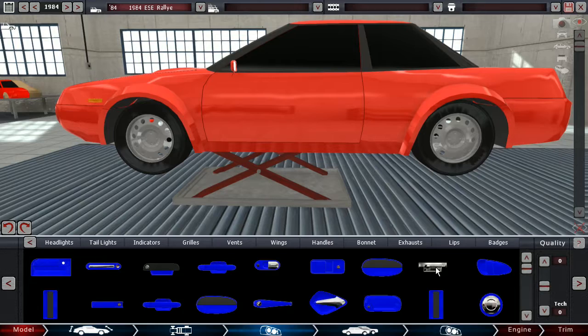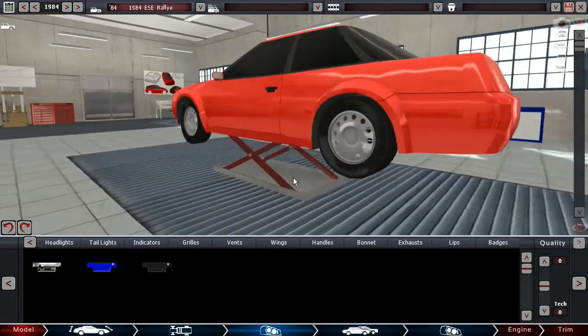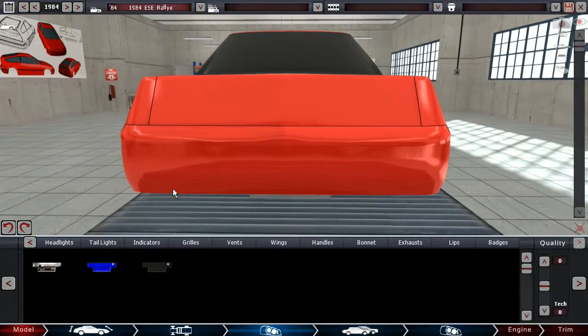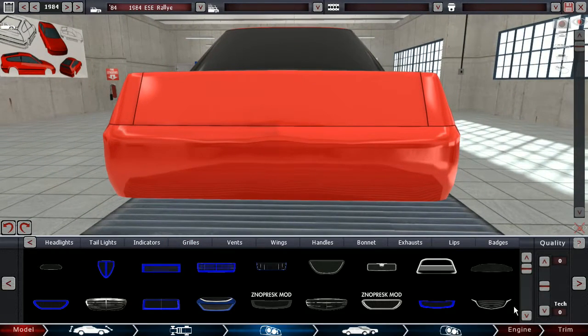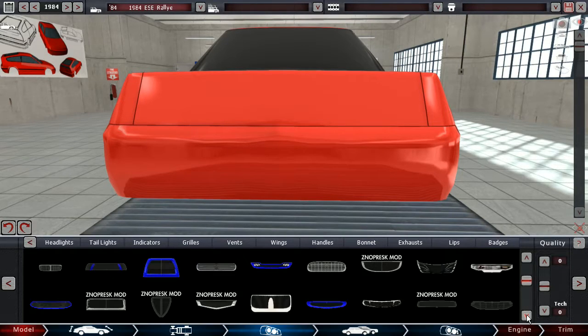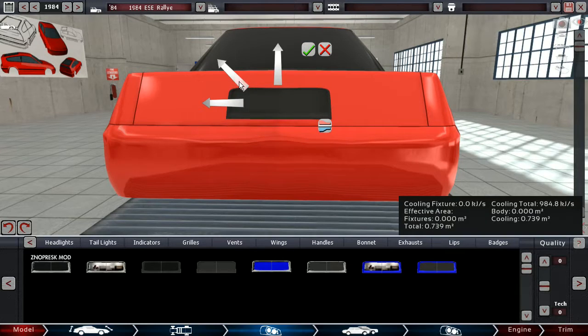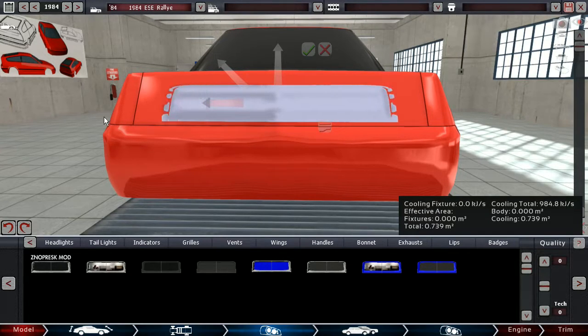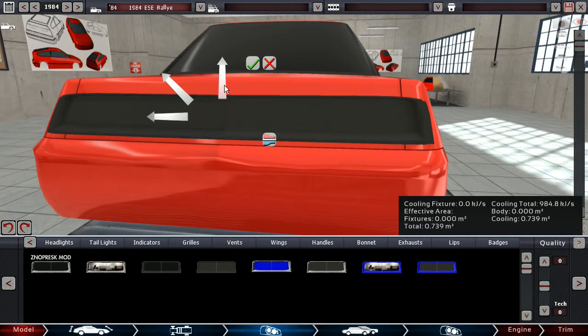Door handles, because somebody needs to drive this even if they don't want to. And let's give this thing a massive, fat rear end — stretch one of these all across. Show him who's boss, basically.